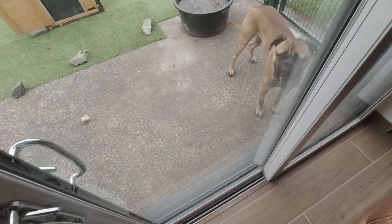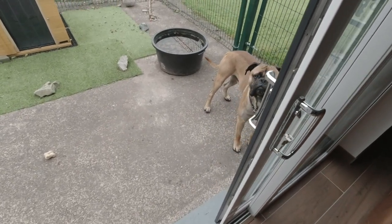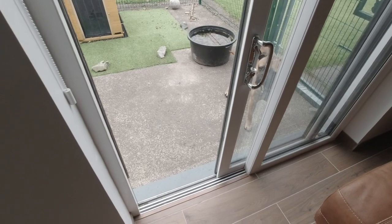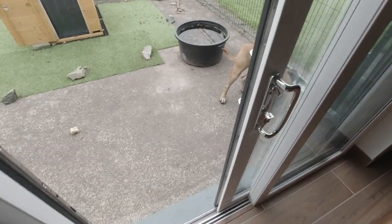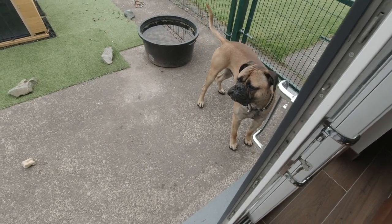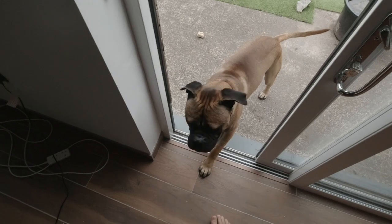And this guy went out two minutes ago, and there he is. Do you want to come in, Rocky? Do you want to come in? No — you just want to stand out there and look at me. Accusingly. Come on now.